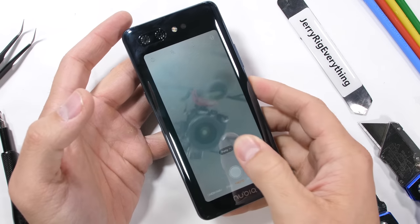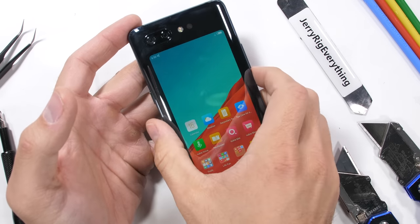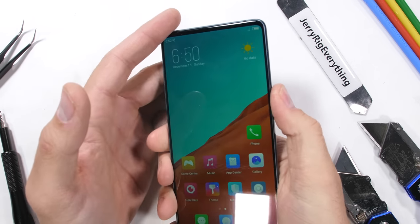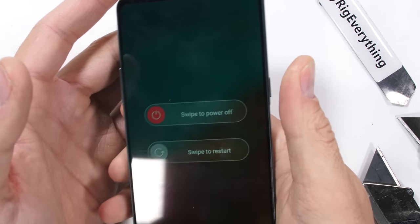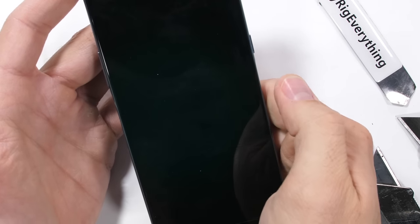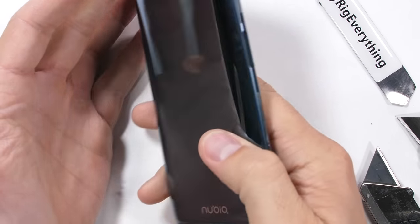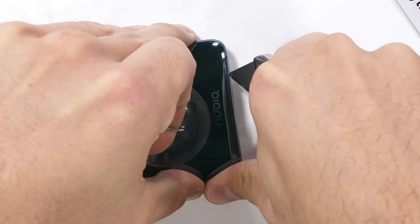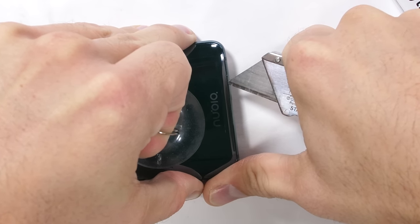I'm usually one of the first people opening up brand new phones to explore the insides, and a phone with back-to-back screens is definitely in uncharted territory. Going in blind, I'm going to assume that the back is what comes off first. One wrong move though and the whole phone might get destroyed. Heat and large suction cups are my best friends when opening up glued-shut glass sandwiches.